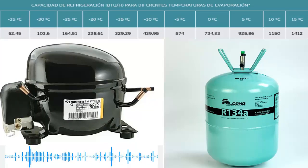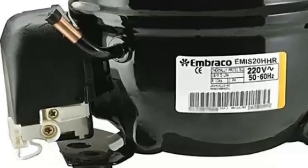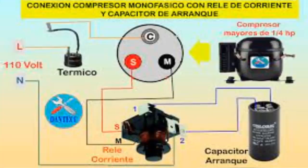The 1/2 HP compressor is usually a fixed speed compressor that requires a relay for its start, and may or may not need a starting capacitor at low temperatures. However, for high temperature applications, it's more common to use a starting capacitor along with the relay.